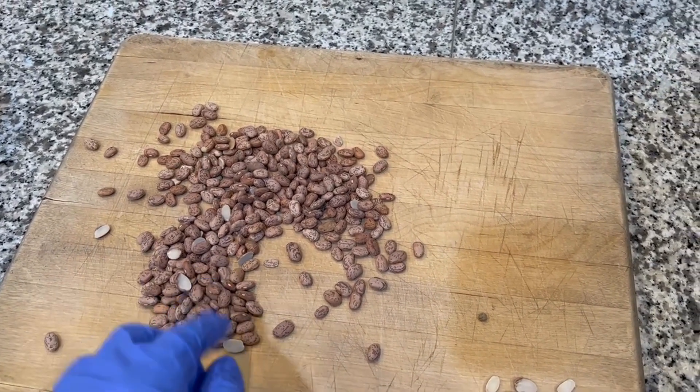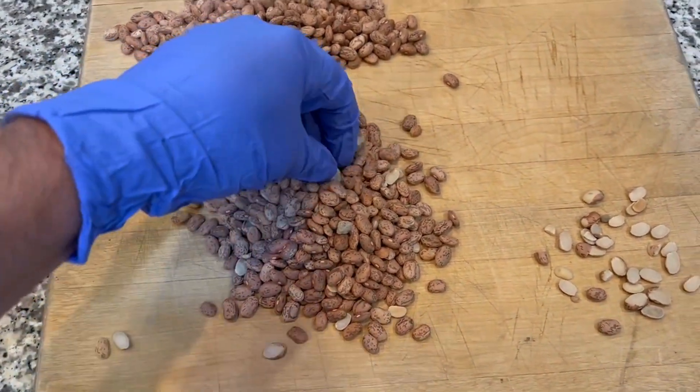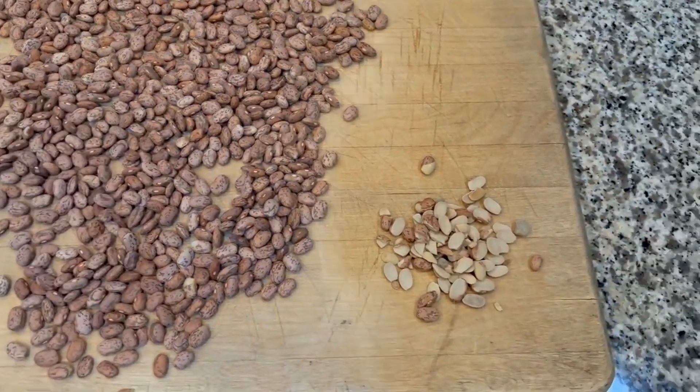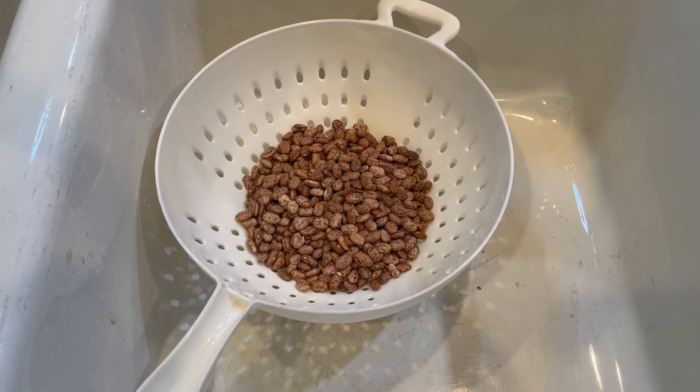Any broken beans in here, just pull out — we're going to toss those. I think I've got it all cleaned out and sorted. As you can see, there's a lot of debris you can pull out of those. Now we're going to rinse our beans with some nice cold water.